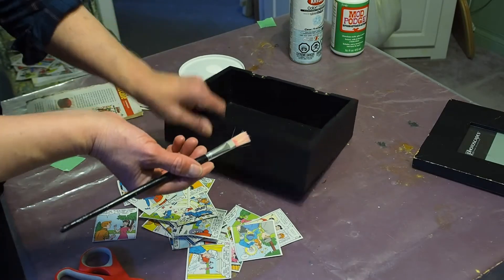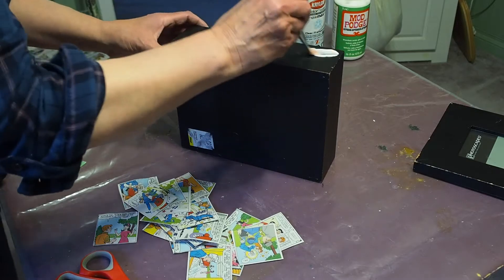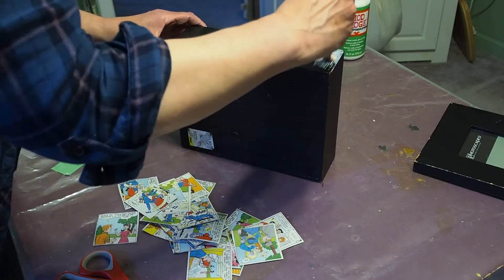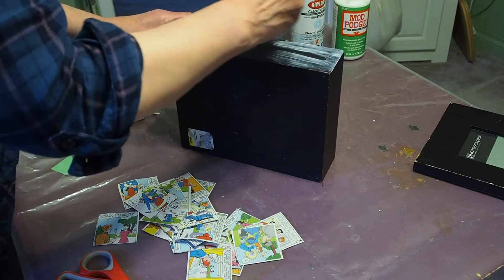Now I've poured some podge onto a plastic lid. I'm just going to be brushing on a layer of podge and then placing the comics on top of the podge and then another layer of podge.